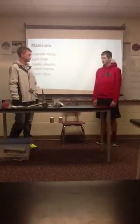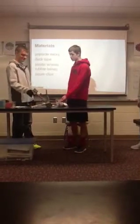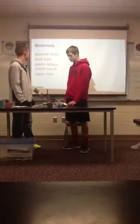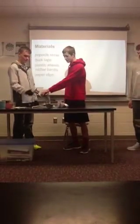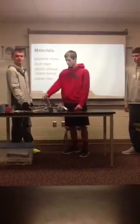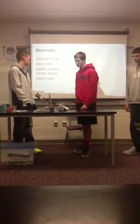Our materials: we use popsicle sticks for the base and to stop it. We use duct tape for connecting all the other pieces. Plastic wheels, just to make it a better design. Rubber bands to keep the arms for launching forward. And then paper clips to hold the rubber band back here, so the rubber band won't keep sliding up and down in the arm.